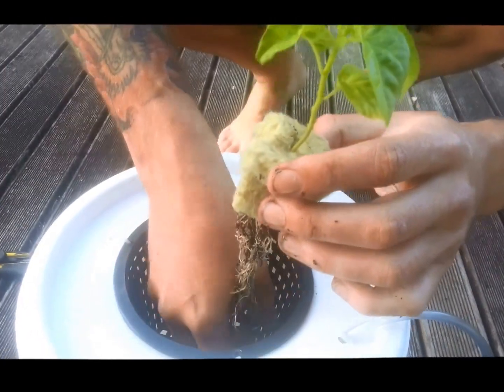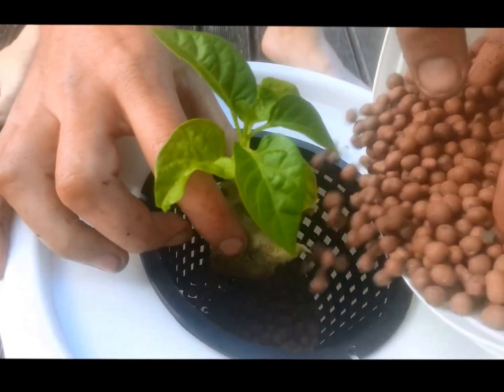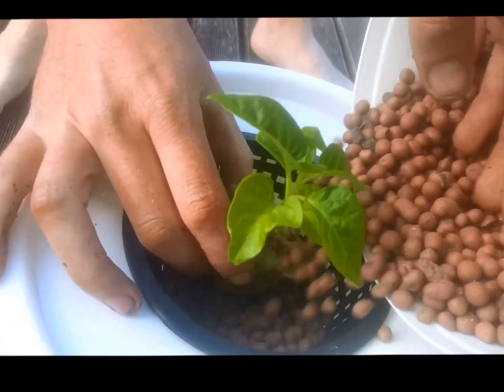Since we've got a bit of roots there, Richie's going to try and feed it down the bottom of the basket a little bit. Spread it around a bit.